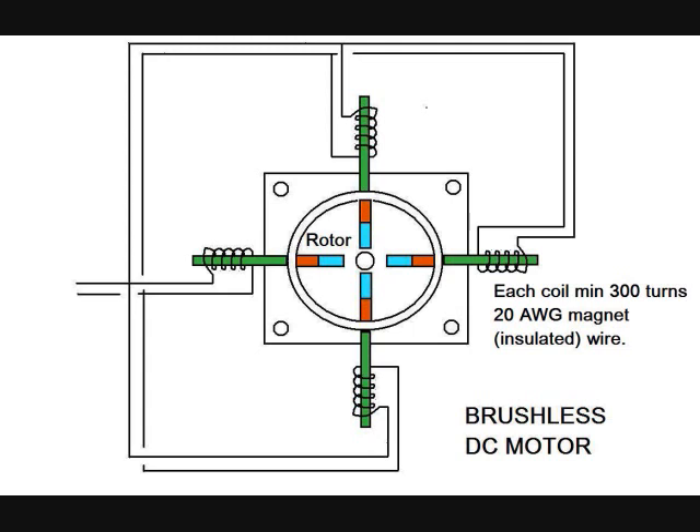A very simple brushless DC motor consists of a rotor with four magnets and a stator including four coils. Each coil will have at least 300 turns of thin magnet wire, for example 20AWG.